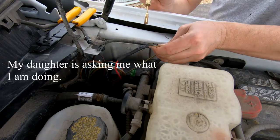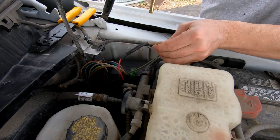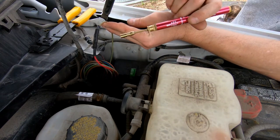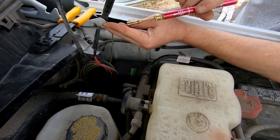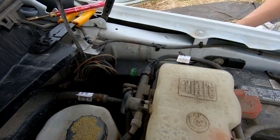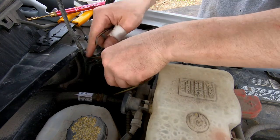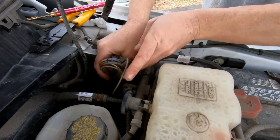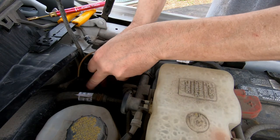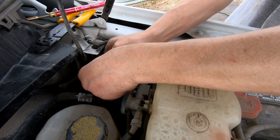I'm doing some wiring in the truck, adding some lights in the back. That's it for this side. Now I'm going to zip tie up all these extra wires here and then start running the wire for the rest of the system.